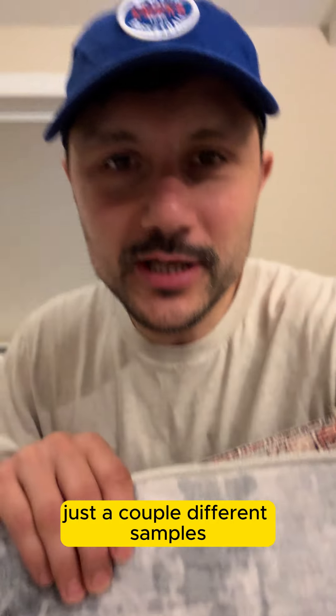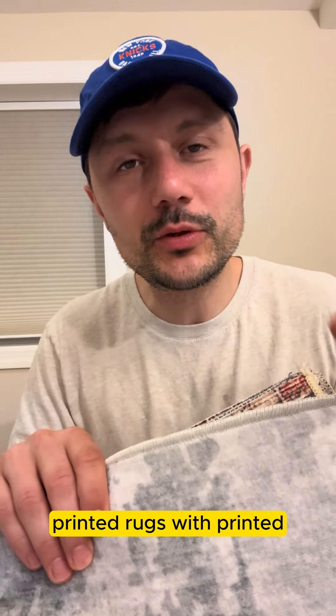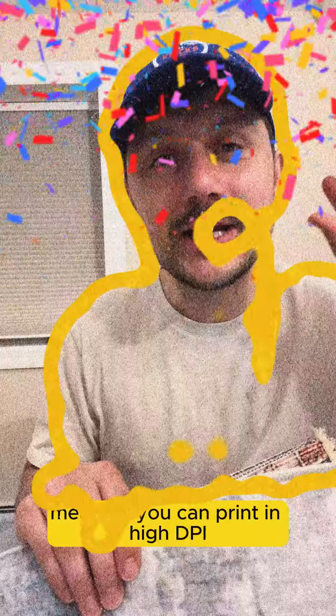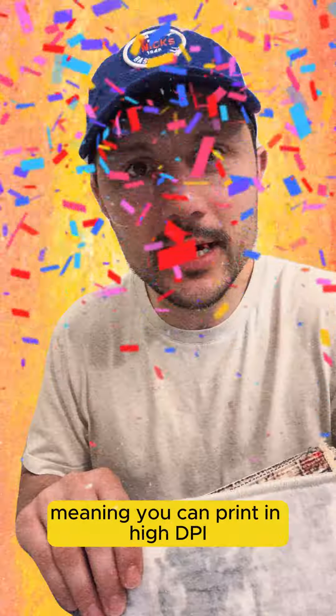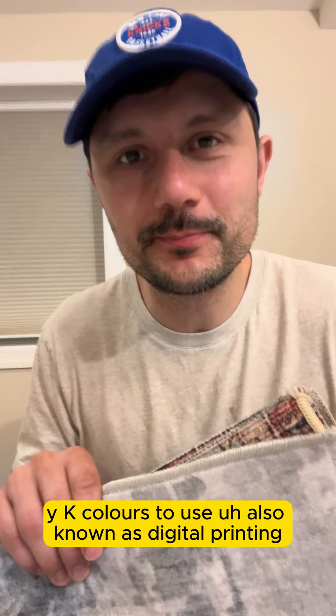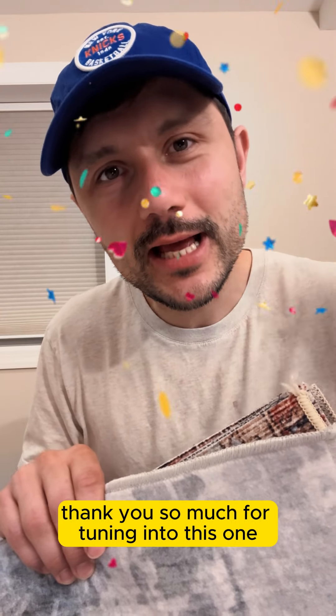Wanted to share just a couple different samples of printed rugs. One of the key advantages is you have limitless color — meaning you can print in high DPI and also have CMYK colors to use, also known as digital printing. Thank you so much for tuning in to this one. I'll see you on the next one.